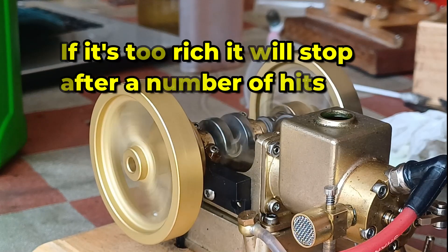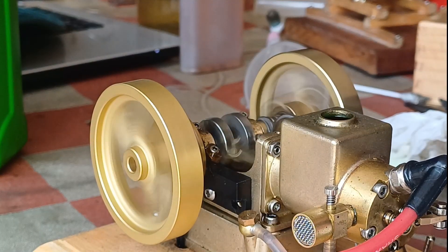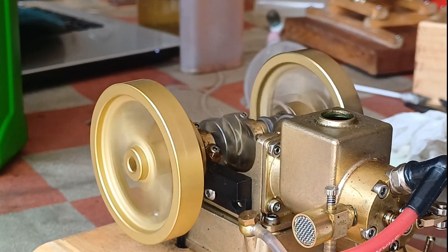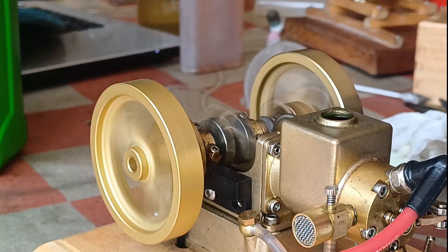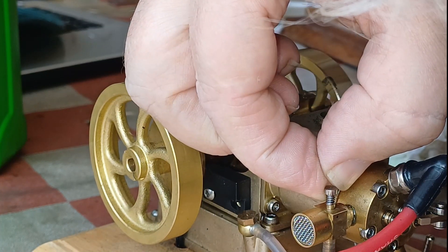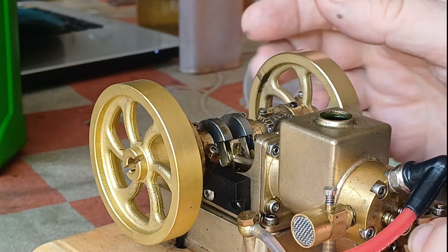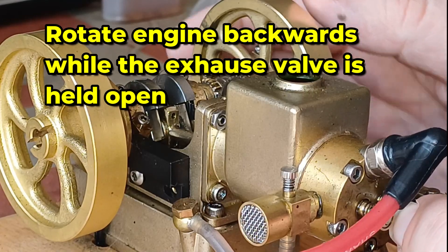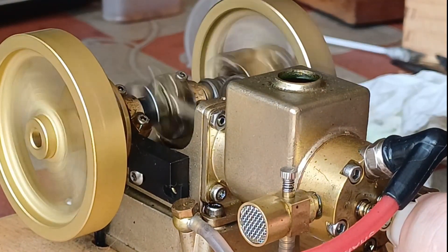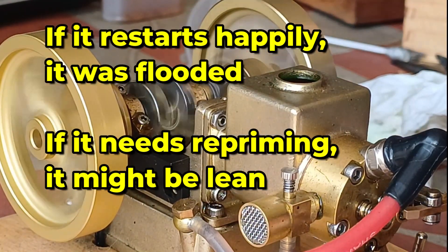I've richened it up quite a bit — you can hear quite a difference — but I'm wondering if it will die from over-richness like it was before, or whether it was just doing that when it was cold. Yeah, it has — it sort of collects the richness, saves it up, and then dies. So how to un-flood it: hold down the exhaust, run it backwards, run it forwards, and if it starts, then the problem was it was flooded.